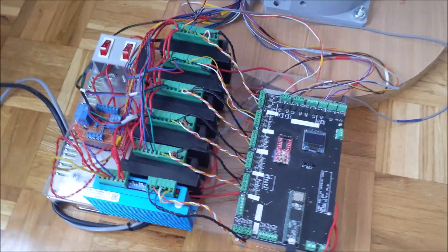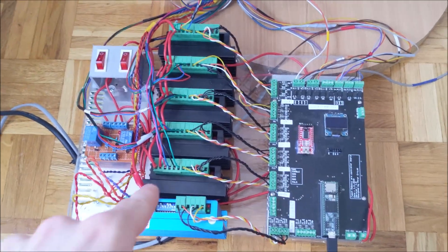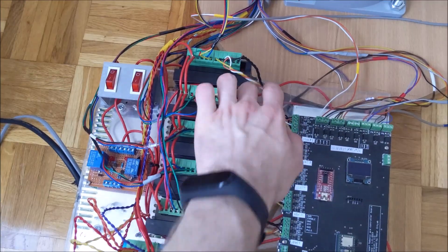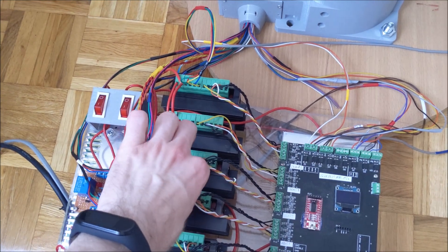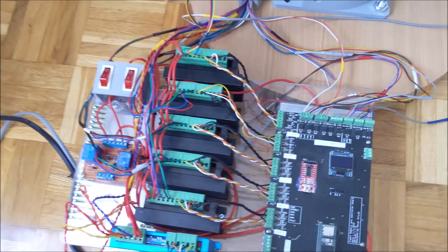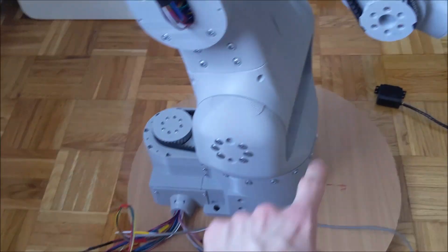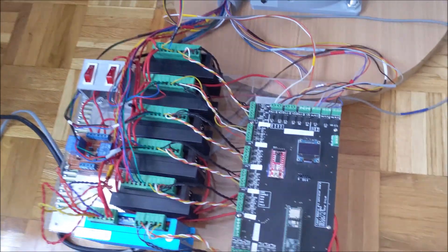Here are the electronics for the arm. It uses stepper motors, so here are stepper drivers. We have five black stepper drivers from eBay and they are really loud — I plan to replace them later. This blue one is for joint 2 and it is really quiet, as you will see later in the video.